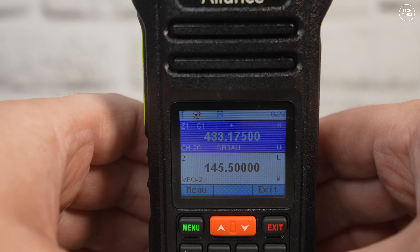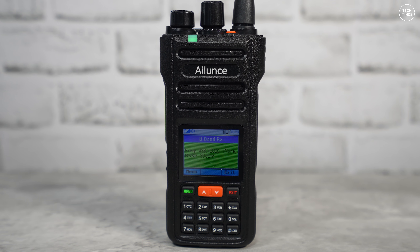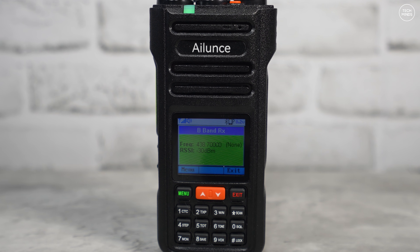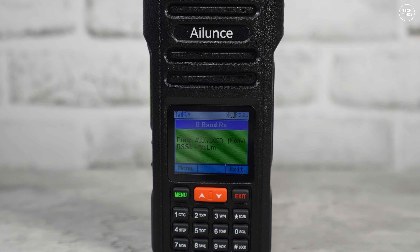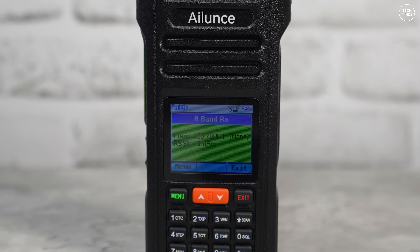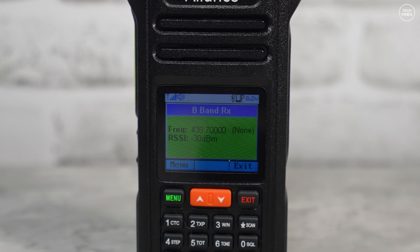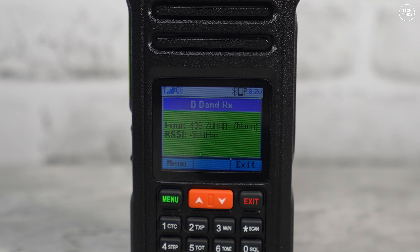Let's take a listen to see what the HA2 sounds like while receiving. First I'll tune into my local AllStar node to check VHF receive audio quality.